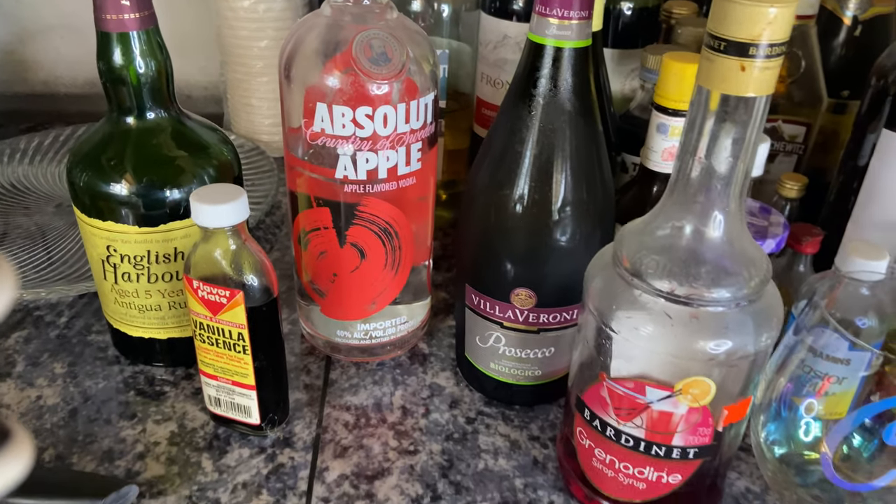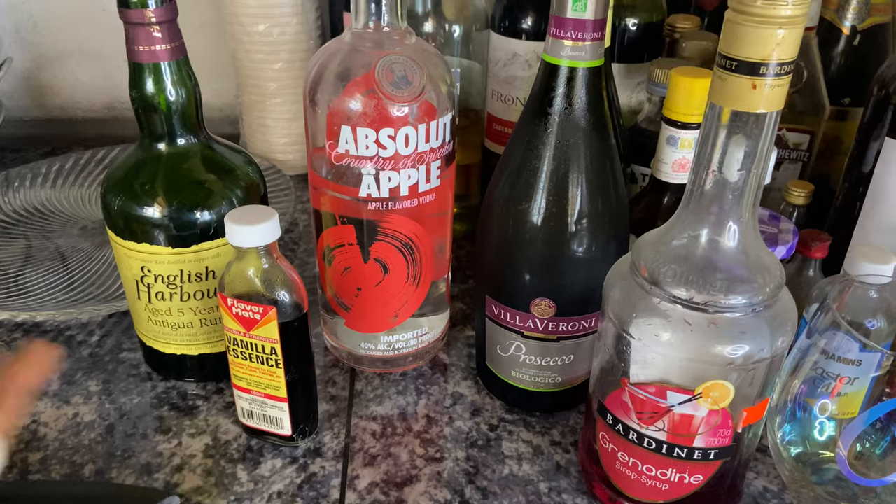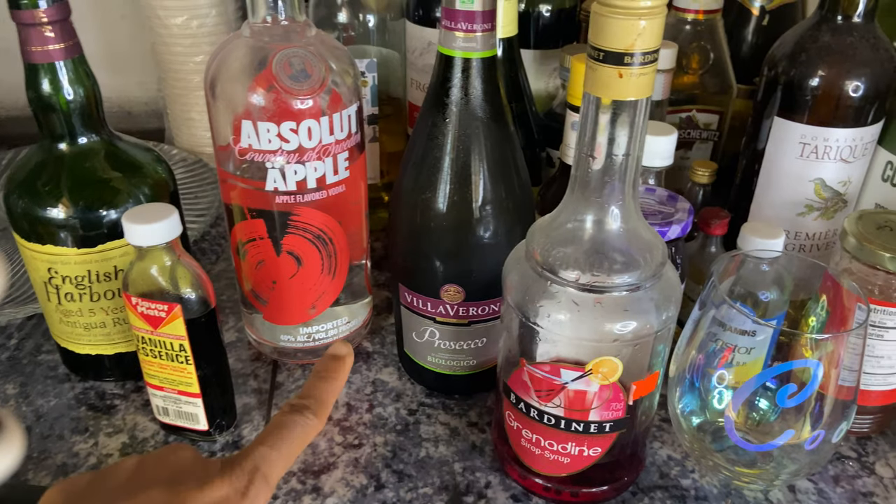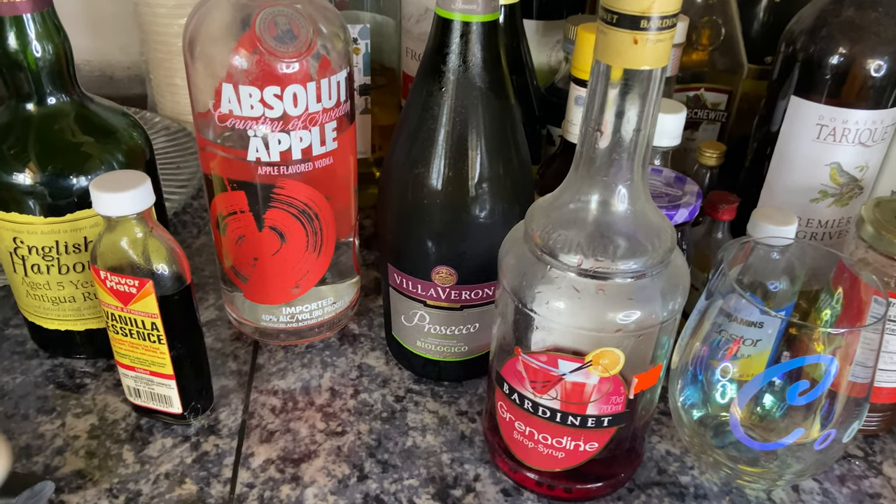To give the sangria a bit more flavor, I like to add cinnamon, grenadine, and/or vanilla essence — it depends on how I'm feeling. It always gives it a nice flavor, especially when all the fruits come together. So these are all the ingredients I'm going to be adding for the sangria: vanilla essence, English Harbour rum, prosecco, grenadine, and some cinnamon as well.